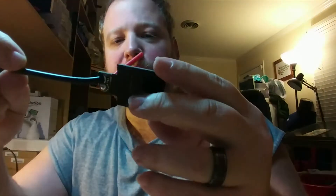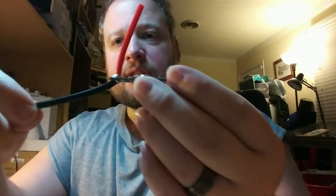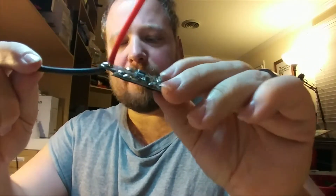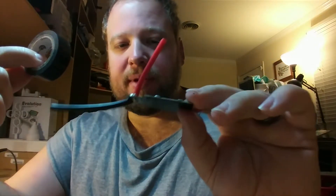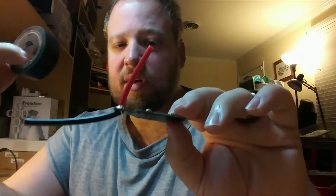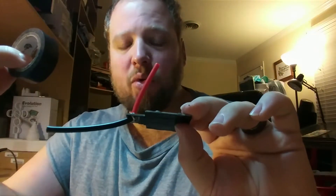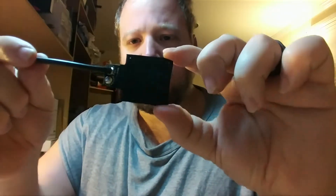I've got the PDB wired up in order to feed power from the PDB to the battery and the flight controller. I wanted to show this off before I tape it up, because a little black tape goes a long way to keep it from shorting out on the frame. I'm not scared to use black tape.